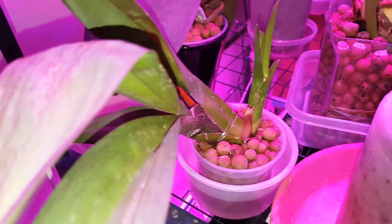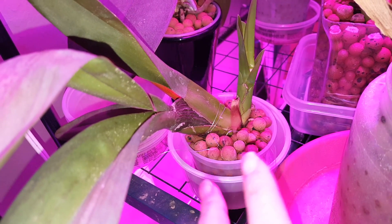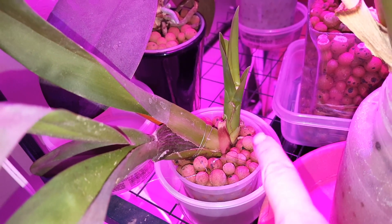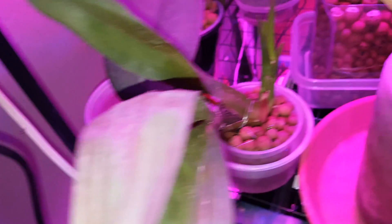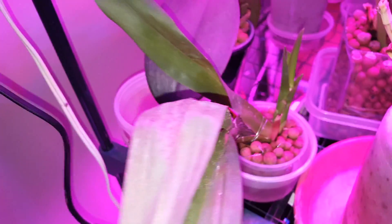This one was doing really poorly. This is my Howard's Dream Bolera that I thought was dead, but it's sending out new roots into the semi-hydro. Awesome! I think I'd done a video on how I did this, how I rigged it up, because I staked it. But it's actually growing.